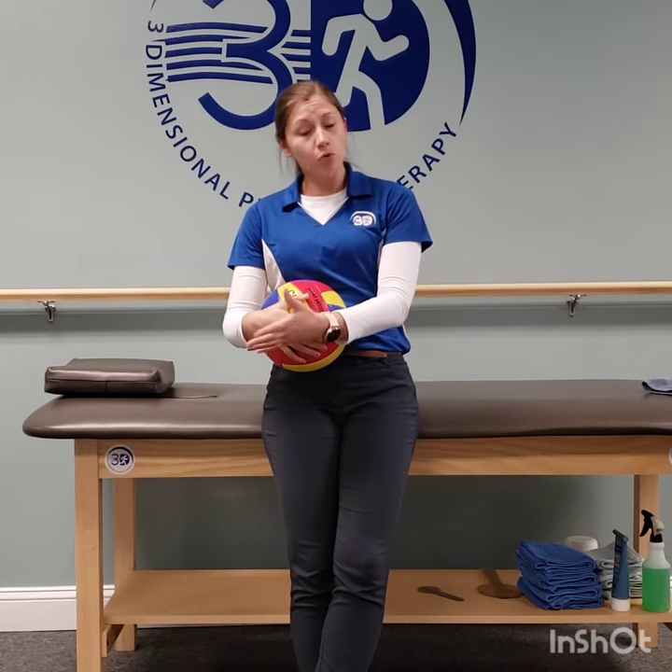Hey everyone, Jess Jennings here with 3-Dimensional Physical Therapy, and I'm going to demonstrate a hip exercise for your adductor muscles. These are the muscles on the inside of your thigh. These are really good to do after you've had a hip surgery, either your labral repaired or you had your hip replaced. It helps to engage those muscles and it's not too intense.